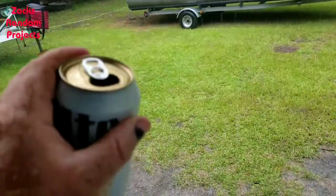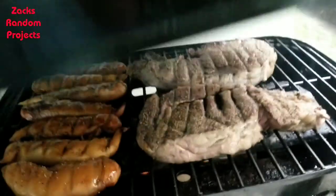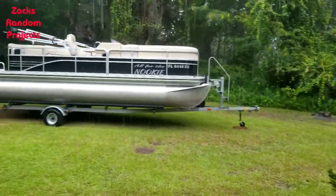Got an ice cold adult beverage and cooking some goodies on the grill to congratulate myself. Y'all have a good one.